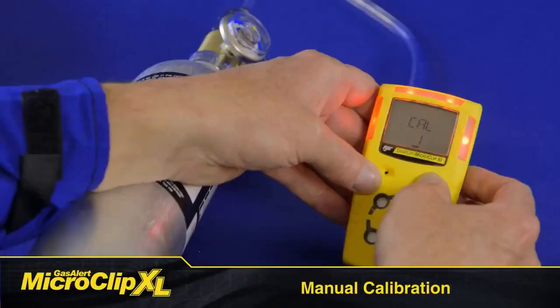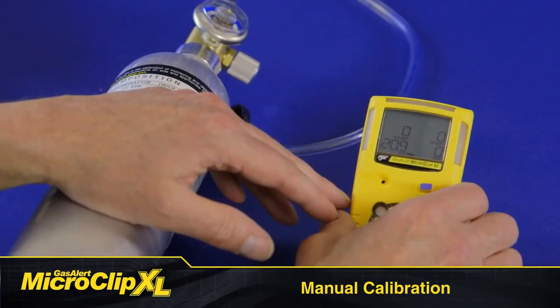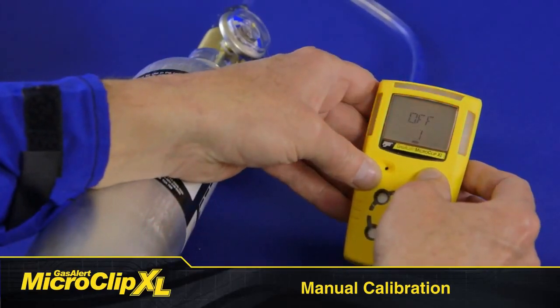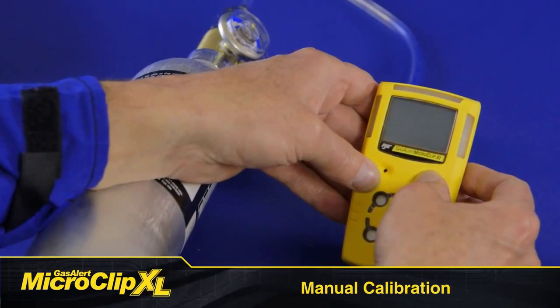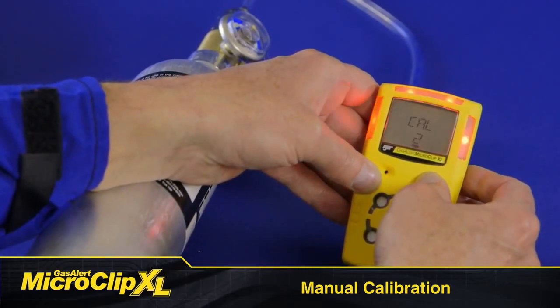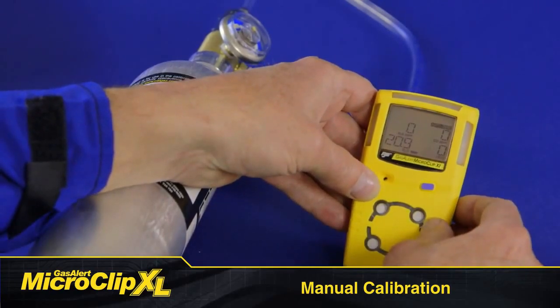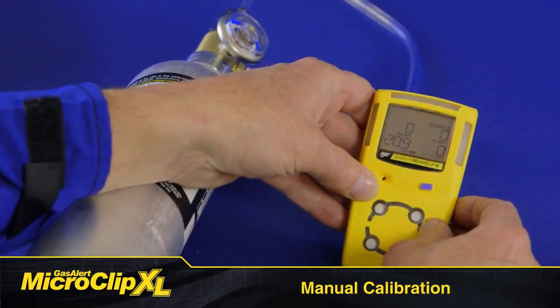Manual calibration is simple and takes less than three minutes. Press and hold the button as the detector performs the off countdown. Continue holding the button when the LCD briefly deactivates. The LCD activates again and performs the cal countdown. Continue holding the button until the countdown is complete to enter calibration.